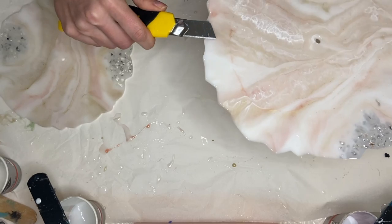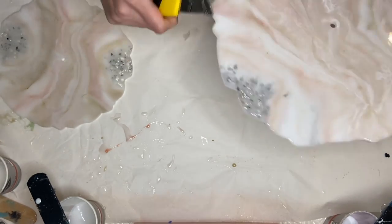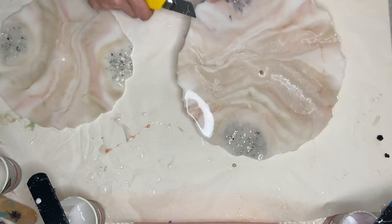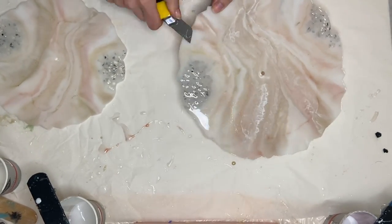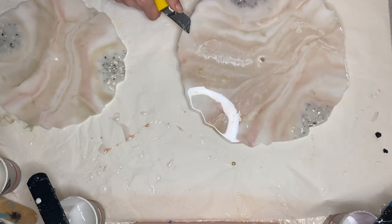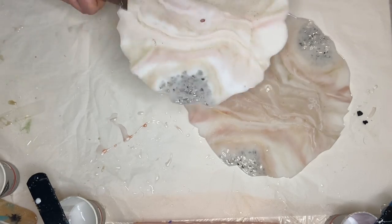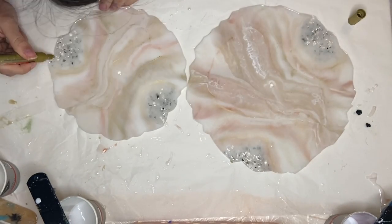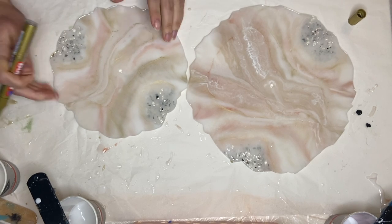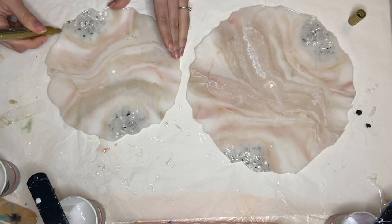I use an X-Acto knife to get rid of any lifted edges. I'm a bit impatient when it comes to wanting to see the final product, so I'm quickly adding a gold trim just to get a picture of what it will look like.